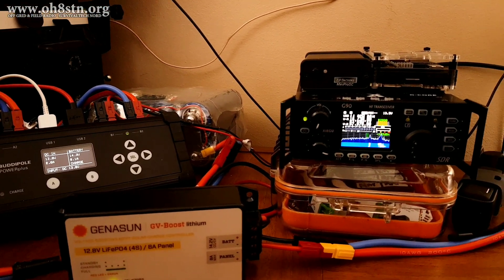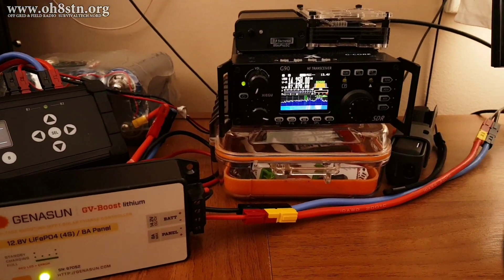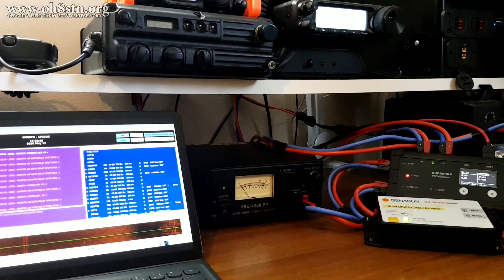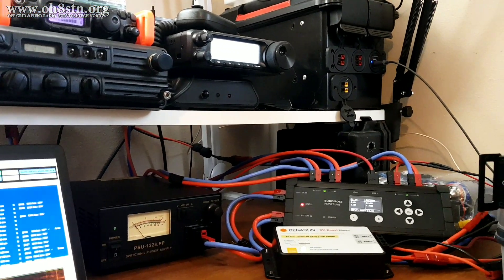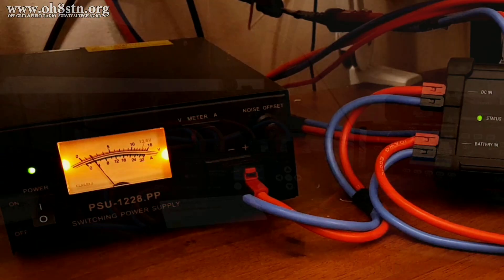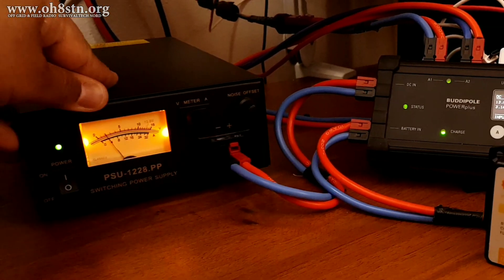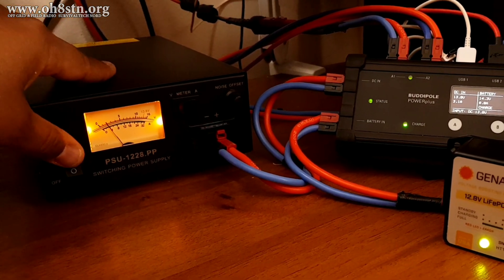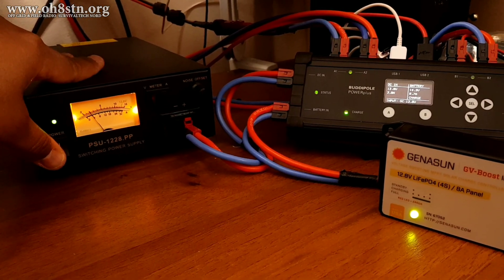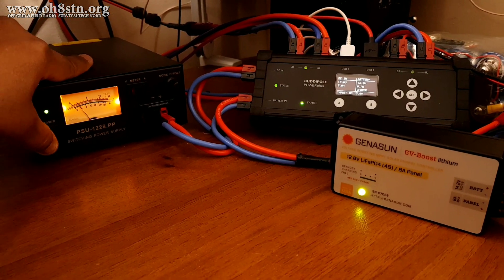Now we're going to simulate a grid-down scenario. We're going to shut down the power coming to the power supply to see how the BuddyPole Power Plus manages this cut in power. We can also look at how the radios and computers handle the handover from grid power to the battery storage system and solar charging. For this test, the power supply is the main power source. The Genisun charge controller is simply augmenting the battery storage with the solar panel mounted on the tower. If everything goes well, the system will switch over to battery backup and the Genisun charge controller will start charging or topping up that battery.